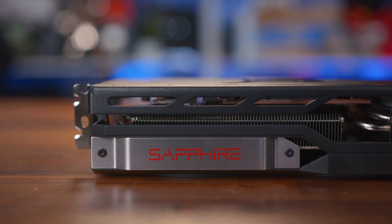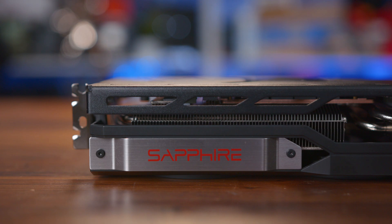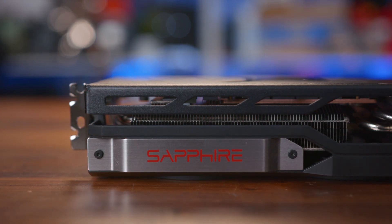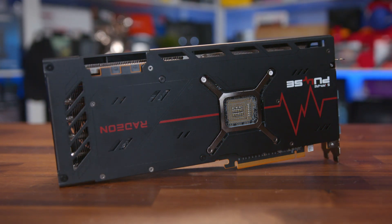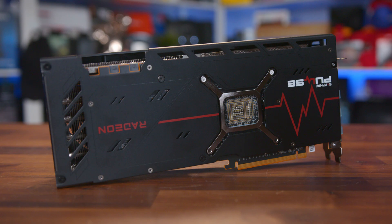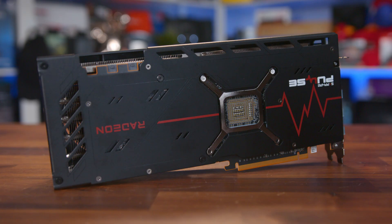There's some simple Pulse branding on the fans, along with a brushed metal plate along the top with the Sapphire logo, just to break up the design a little. Around the rear we find the full black backplate with some red accents and more Pulse branding. And notably, the 7900 XT Pulse includes no RGB whatsoever, which should help to bring the cost down as well.